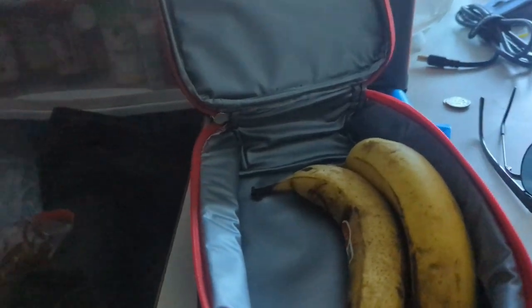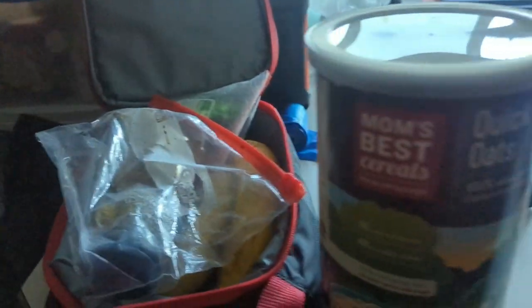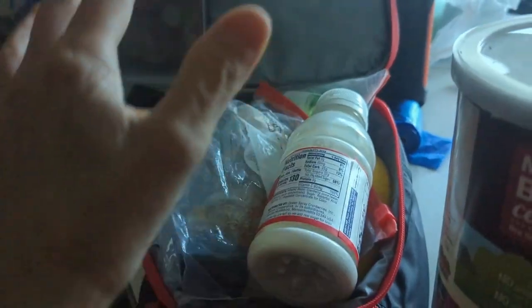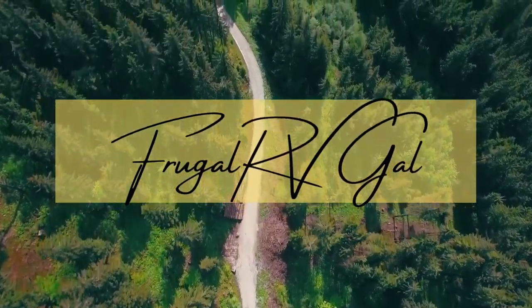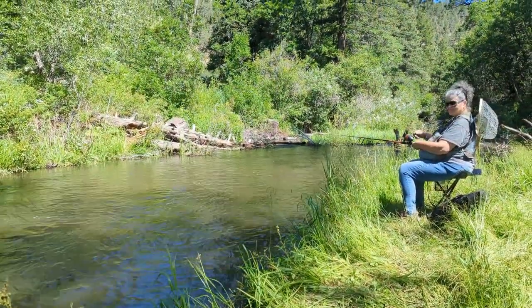Got some butter, some honey, oatmeal, and some half and half in this cranberry juice bottle. I'll pack that. Instead of packing a lunch, we're packing breakfast. Let's go fishing!